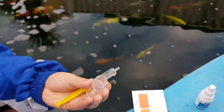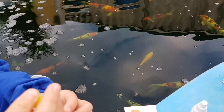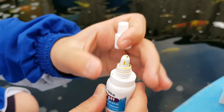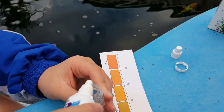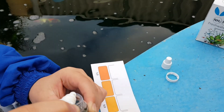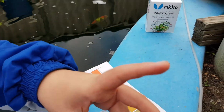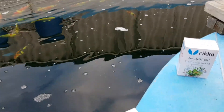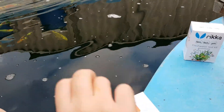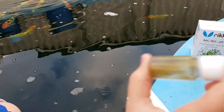I'm going to put this inside. 1, 2, 3, 4, 5. I'm going to close this back up. 1, 2, 3, 4, 5, 6, 7, 8, 9, 10.